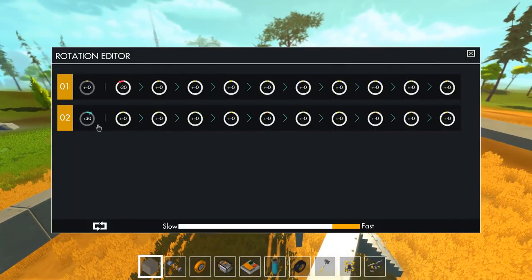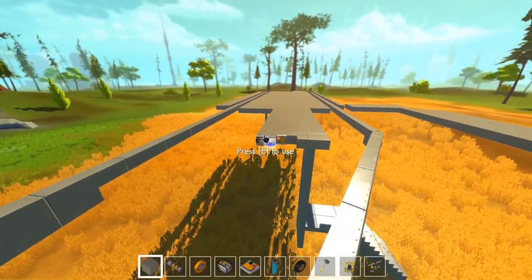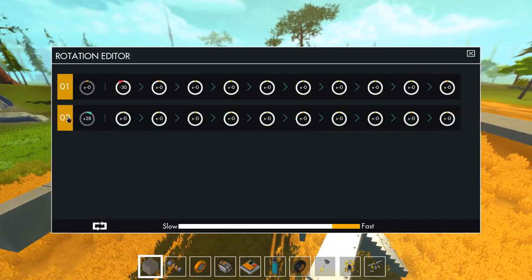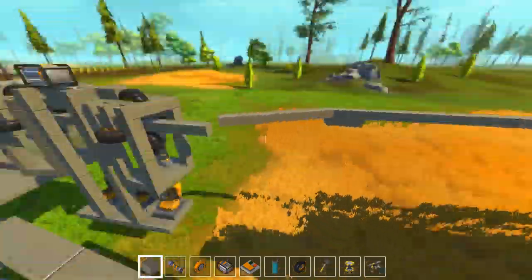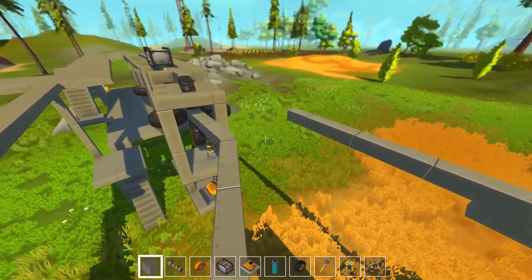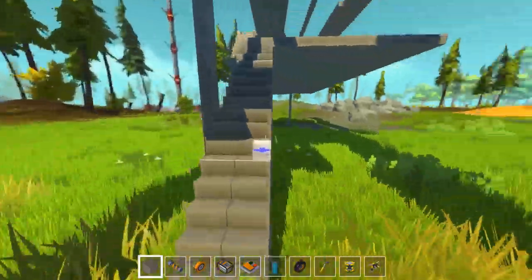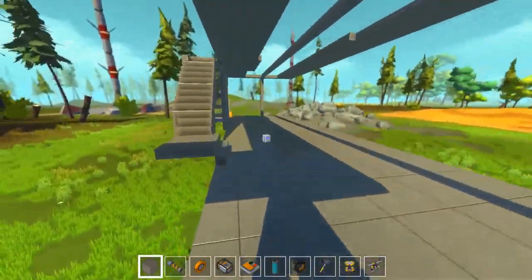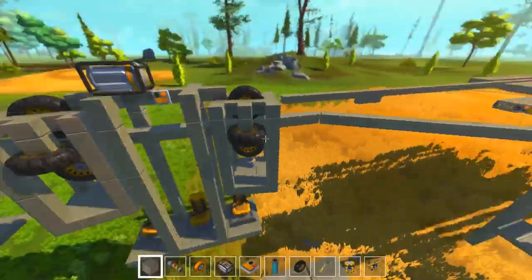Let's lower this a bit. 28. 28 seems perfect. So when this thing activates, it should go minus 30, plus 2. Oh yeah! So 30 degree is — let's say — the dead end. Or this...